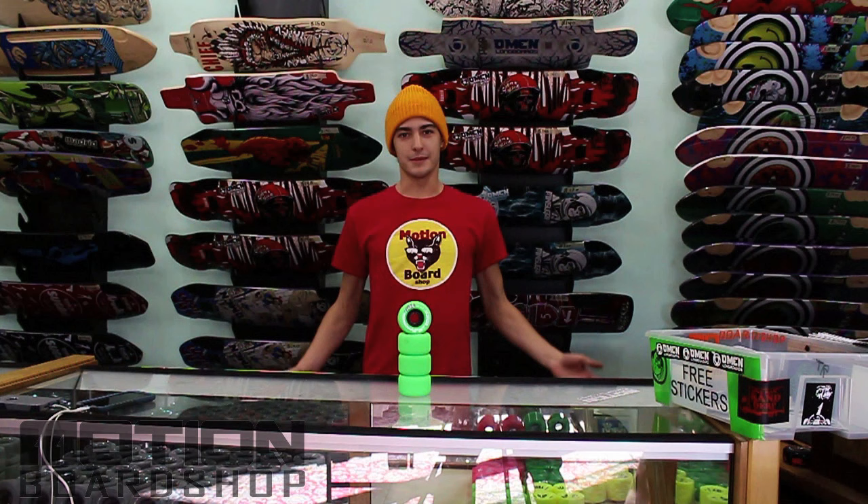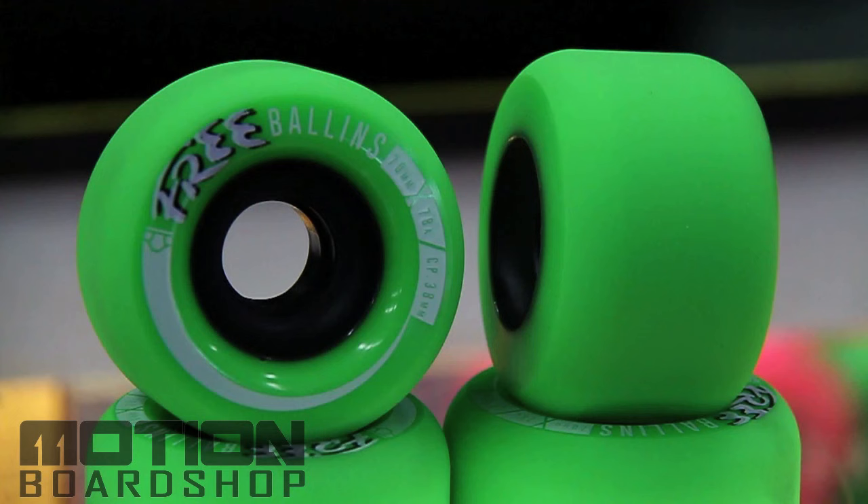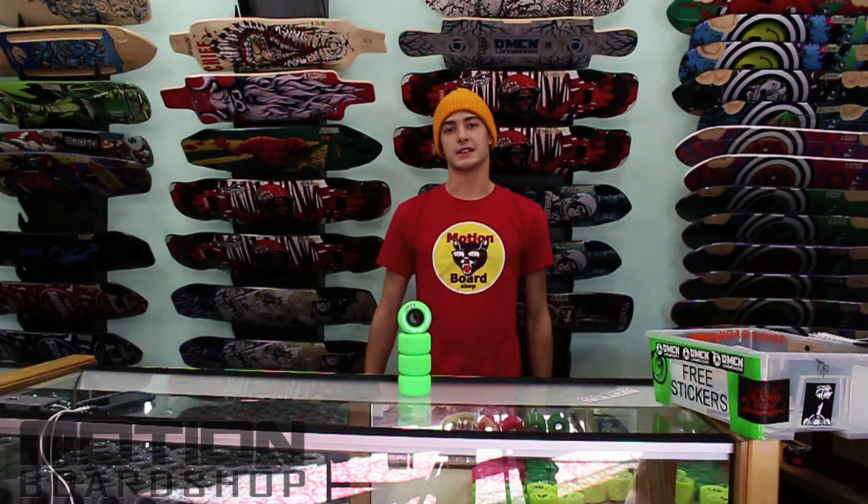Hello, everybody. I'm Jackson Wells. This is Motion Board Shop. These are Free Ballins. Free Ballins are an awesome new wheel from Free Wheel Co. that is 70 millimeters tall, has a 38 millimeter contact patch, and a 78A.